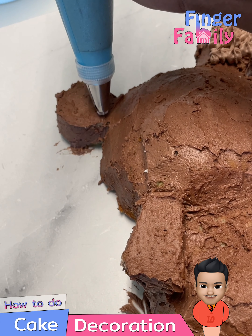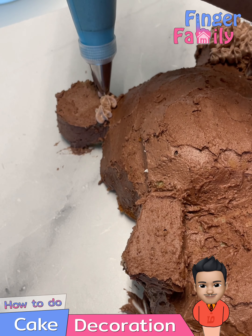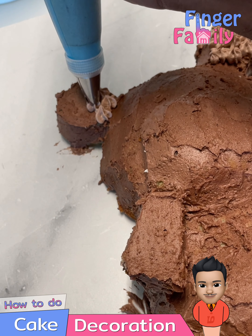Once you are done with the frosting, start piping the cake. Try to give a light shade of cream for the paws and nose.